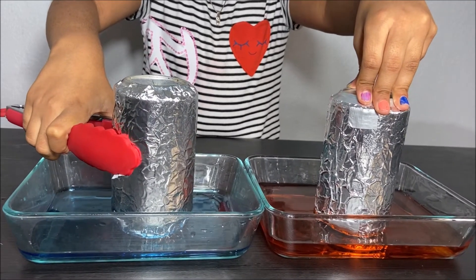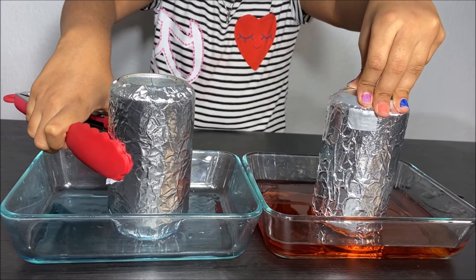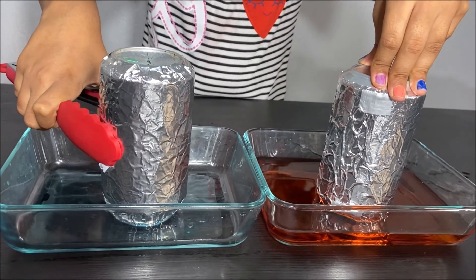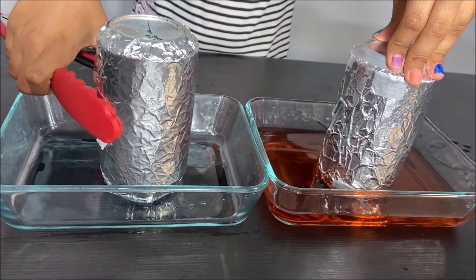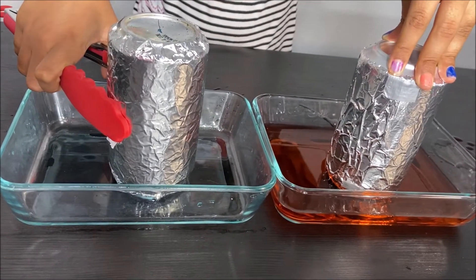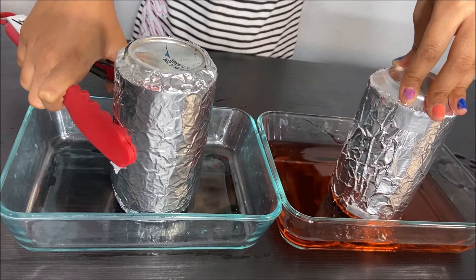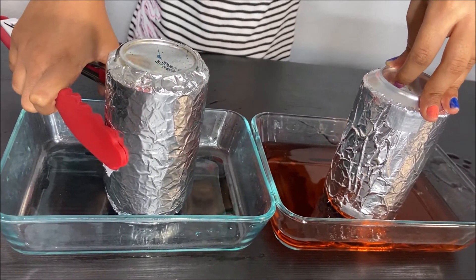Let's wait and observe what happens to the red water and the blue water. The blue water shrinks down, but the red water just stays at the same level. Where did the blue water go? Do you think it's magic? No, it's science. The blue water went into the can.